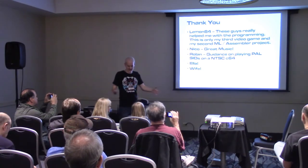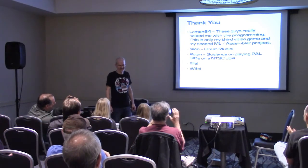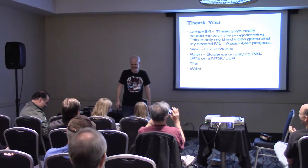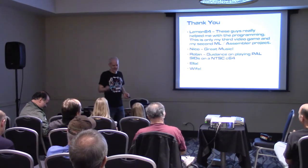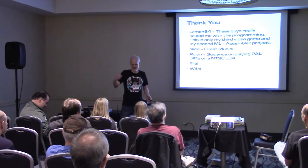Ella, thank you for letting me steal all your science fair stuff. And my wife, thank you for putting up with my midlife crisis hobby. She's about a season ahead of me in Game of Thrones now, and she threatened that if I keep playing with this stuff, she's going to start blurting out who died.